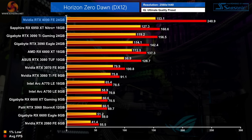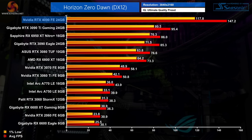Horizon Zero Dawn is fairly middle-of-the-road when it comes to overall scaling with the RTX 4090. Hitting 240fps at 1440p is no small achievement, though the 1% lows do lag behind. Up at 4K however the 4090 really shines, coming in 54% ahead of the 3090 Ti, and leading both the 3090 and 6950 XT by just over 70%.